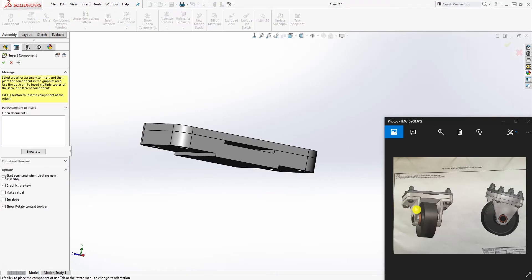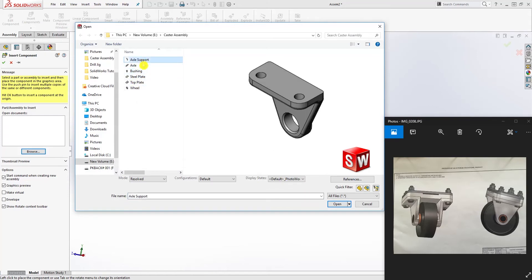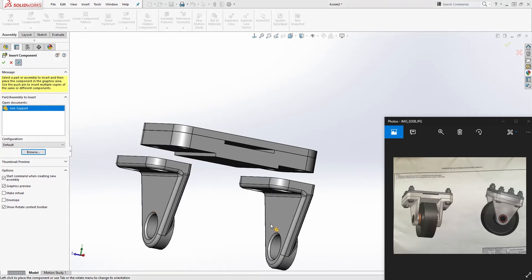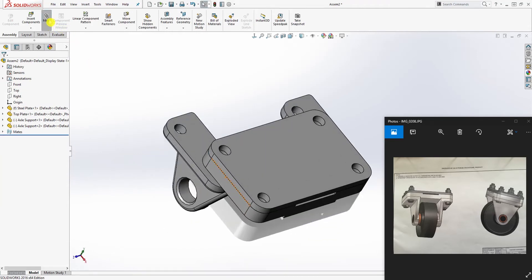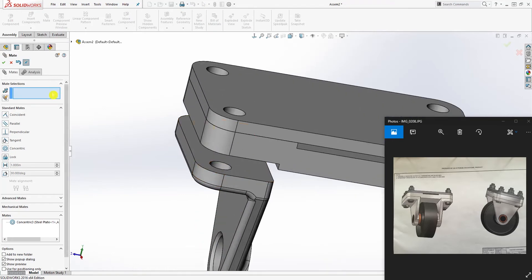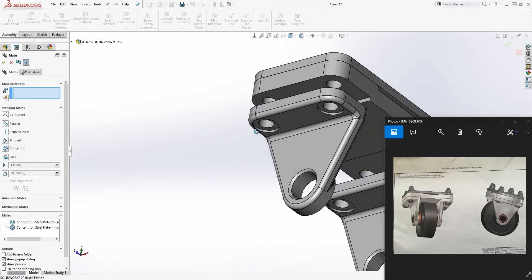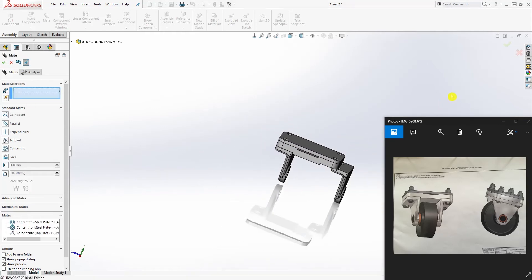Now we can bring in the axle support. Browse to your file location, select the axle support, click open, and click the pin to keep it visible. We're going to drop it in twice. Select this face and this face to make those holes concentric, then select this hole and this hole to make them concentric, and select this face and that face to bring it flush.